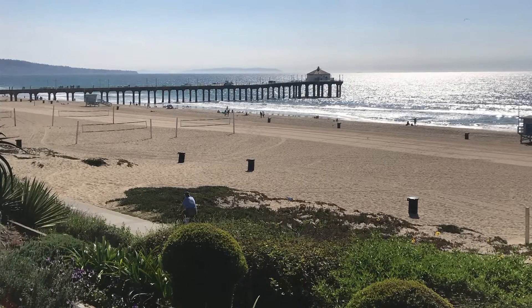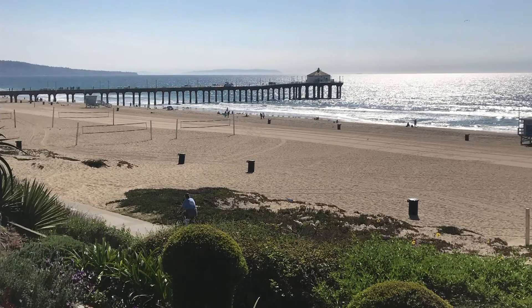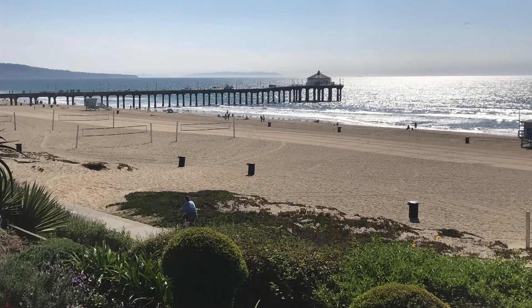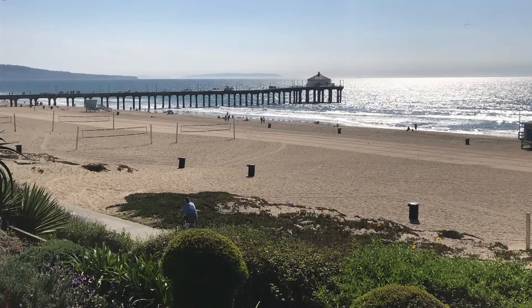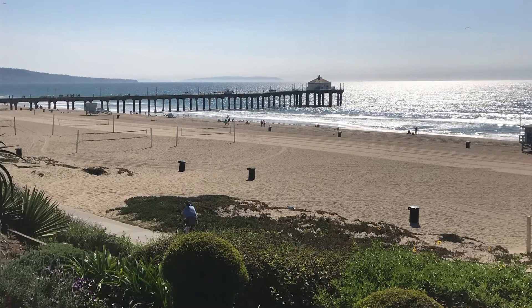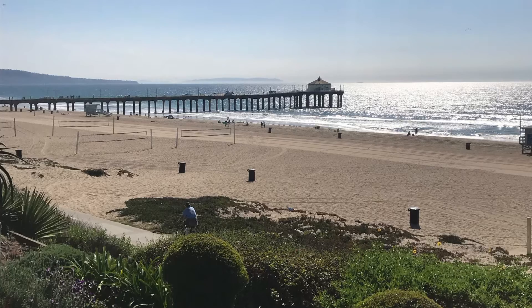Welcome to Zen in 10. Today's practice is going to be all about using the breath to calm your mind, calm your body, and feel completely reset in only a few minutes.